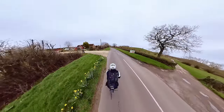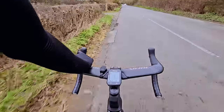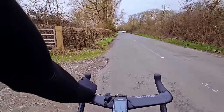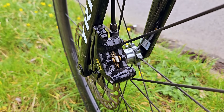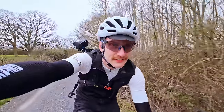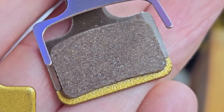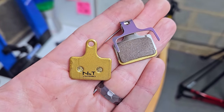I spent the rest of the day giving it some welly on these pads. The immediate bite from cold — not crazy — but towards the end of each brake pull with the heat building, they really dig in. The feedback you get and the amount of friction you feel at that point is crazy. I can definitely understand why these pads eat disc rotors for breakfast.